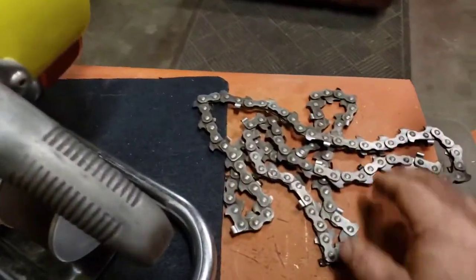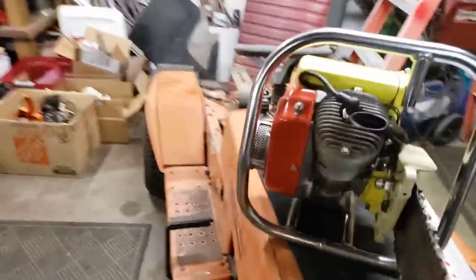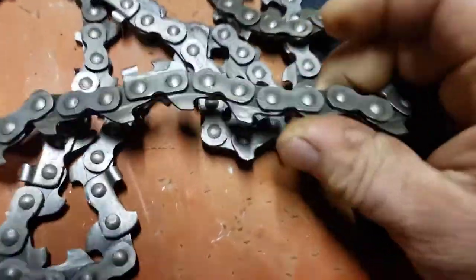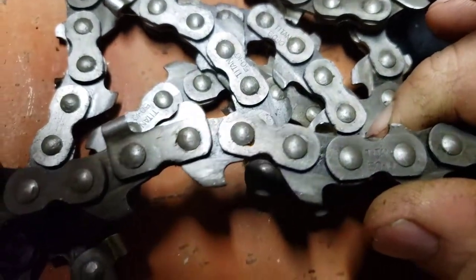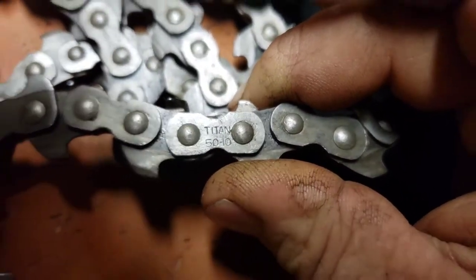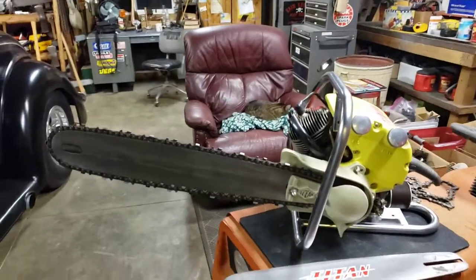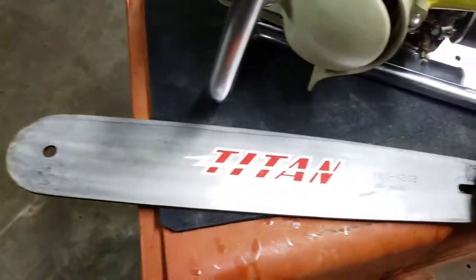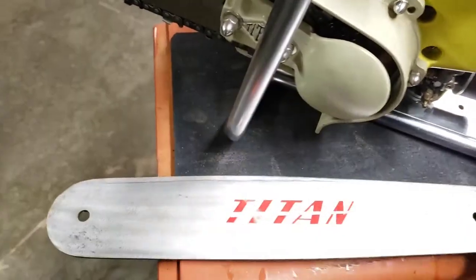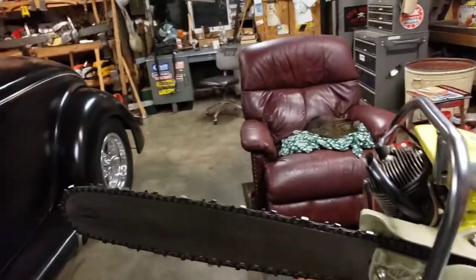I even have some of the original Titan chain that came on the original bar that was with it — the smaller one. You can see how it says 'Titan' on it — pretty cool. I put a longer bar and chain on it because I think the proportions look better, but this is the original bar. I still need to put a sticker on this bar.